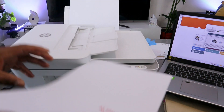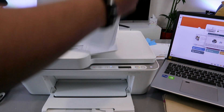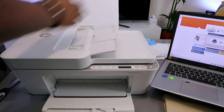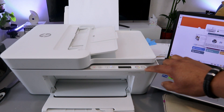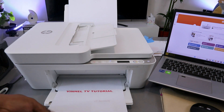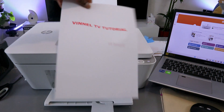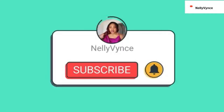Since we selected duplex printing, take the printed page back to the printer with the information side facing correctly, then insert it back to print the second page. Select Continue or press the Copy button to continue, and it will print the second page. Here we go — the document is printed in color on both sides. If you're happy with this tutorial, please like, share, and subscribe. Thank you and stay blessed.